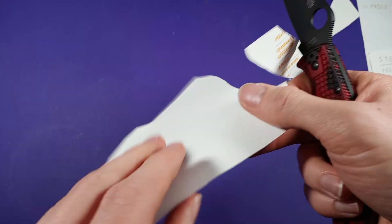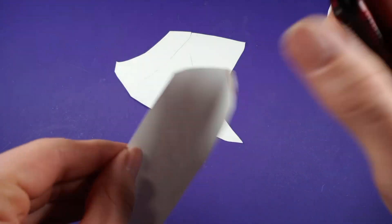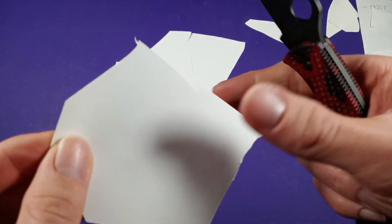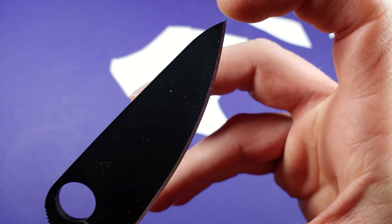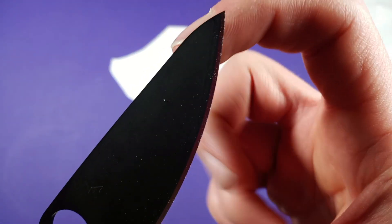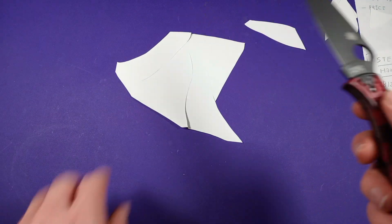I love a full flat grind — it makes a really good puncture. It doesn't really have the best tip for stabbing, but actually, it has a sudden bend right here yet it's still really pointed, so it's actually still really good for puncture tasks.